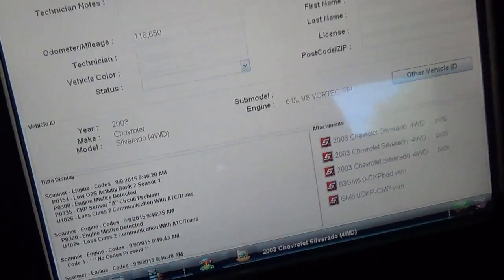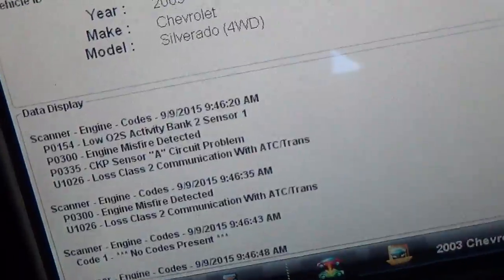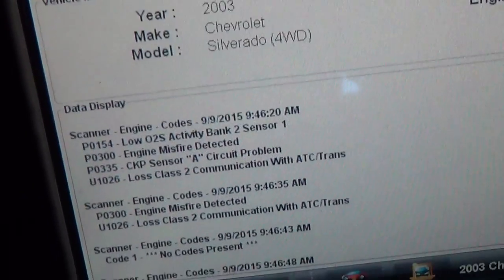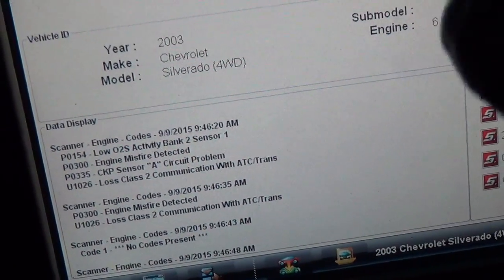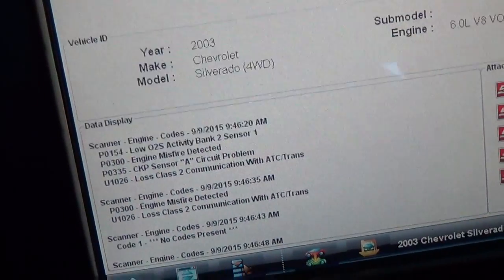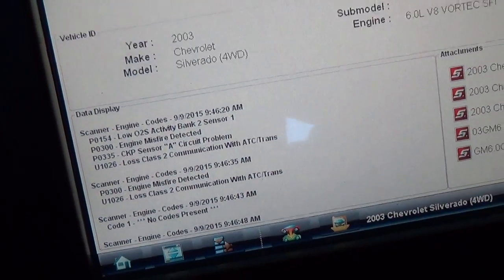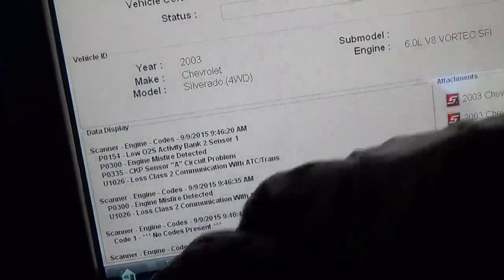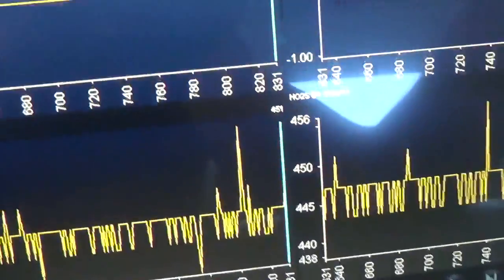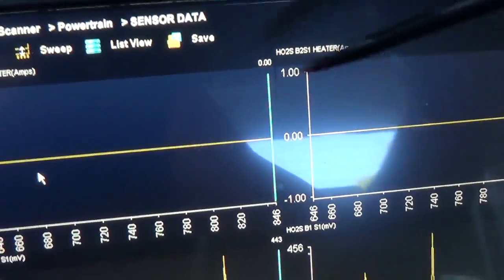Alright guys, we're inside the truck. If you remember from last time we had a code P0154 - low oxygen sensor activity, bank 2 sensor 1. In this segment I wanted to take a look at the upstream oxygen sensors from a cold start and see if bank 2 is slow to warm up, slow to respond, or has low amplitude before replacing it. On the scanner I have plotted bank 2 sensor 1 signal voltage and bank 1 sensor 1, and up here we have the heater amperage for the upstream sensors.